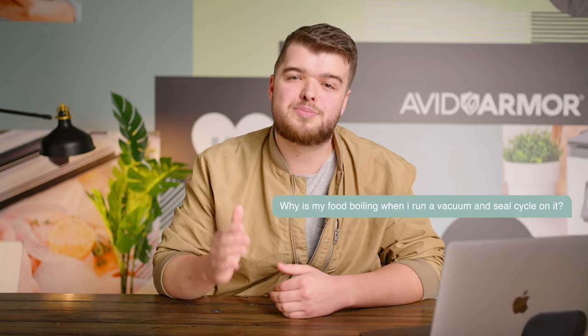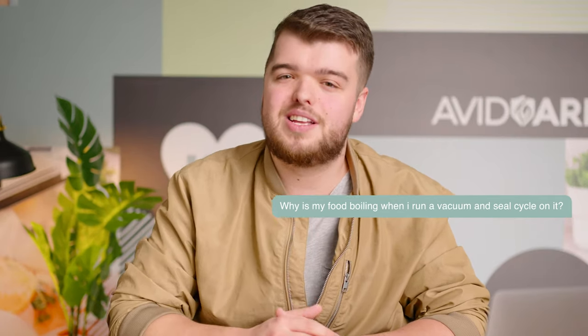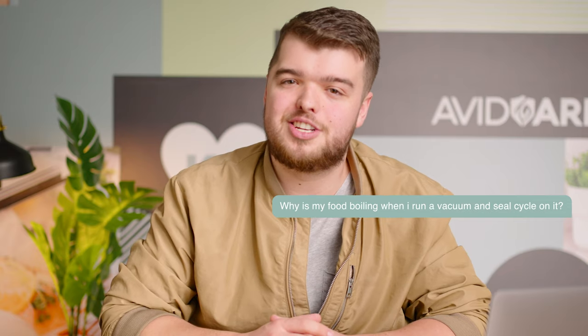Now we have Daniel from Oklahoma. He's using a USP32 again. He asks: why is my food boiling when I run a vacuum and seal cycle on it? I think this one is one we should pass off to our resident technician — Mr. Brandon, would you come over here please?